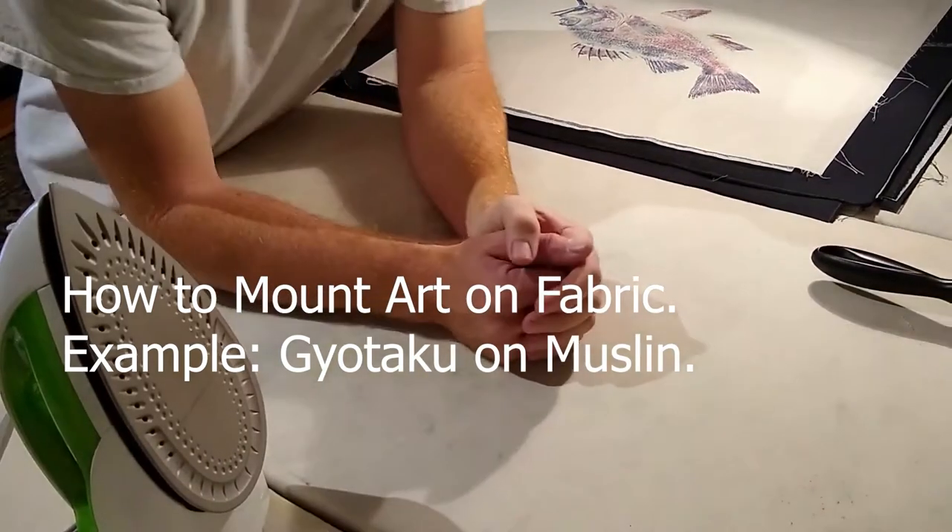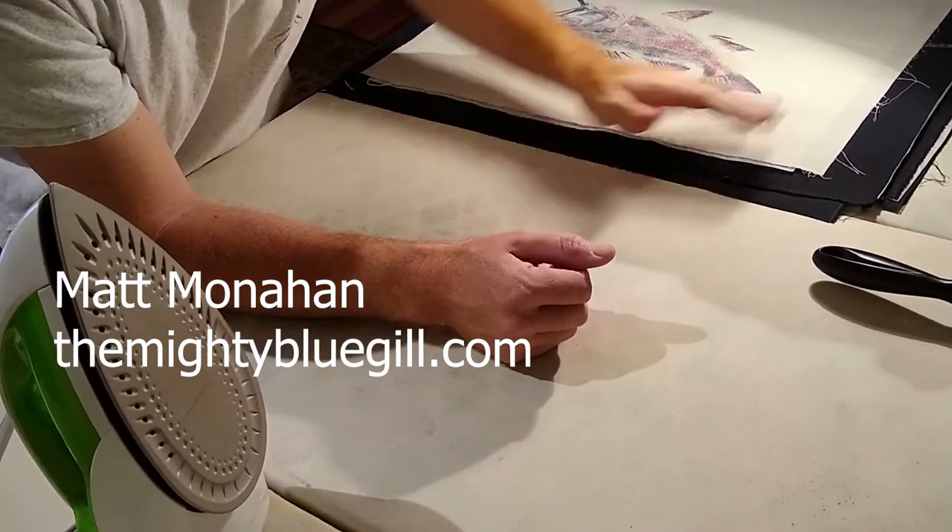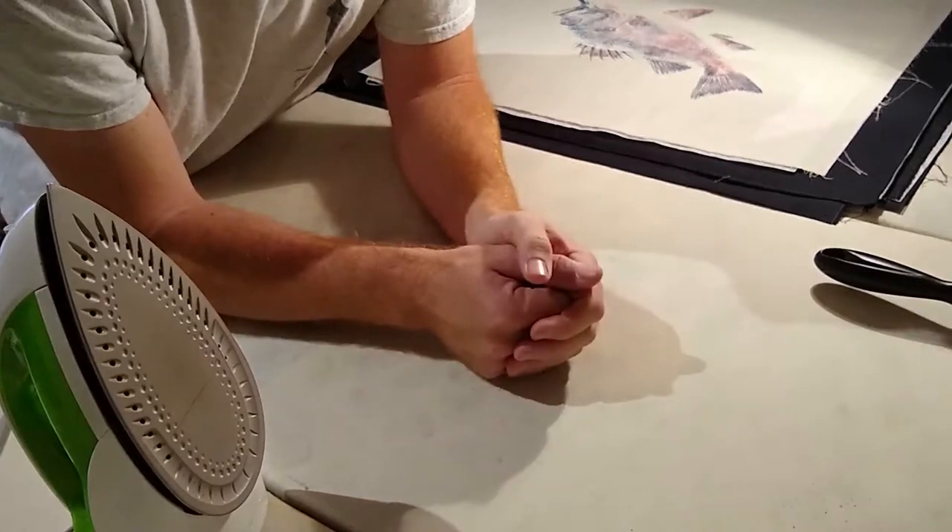I wanted to do a quick video explaining to all of you how I mount my fabric prints so that they're prepared to be placed into a mat or a frame.